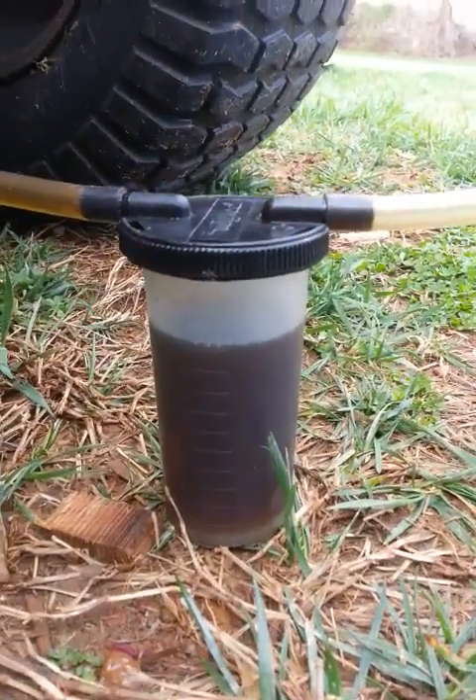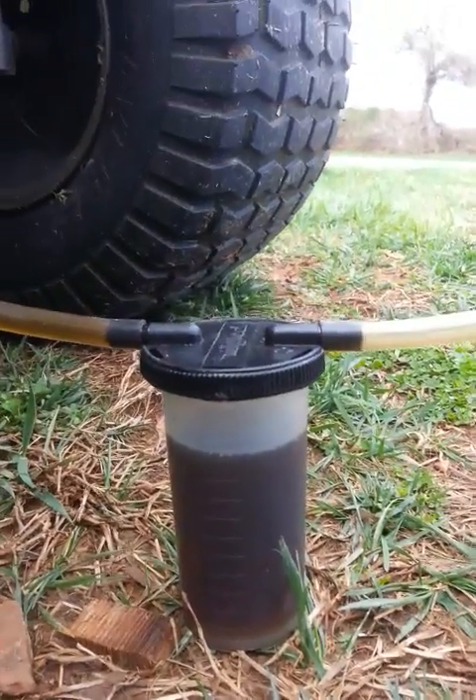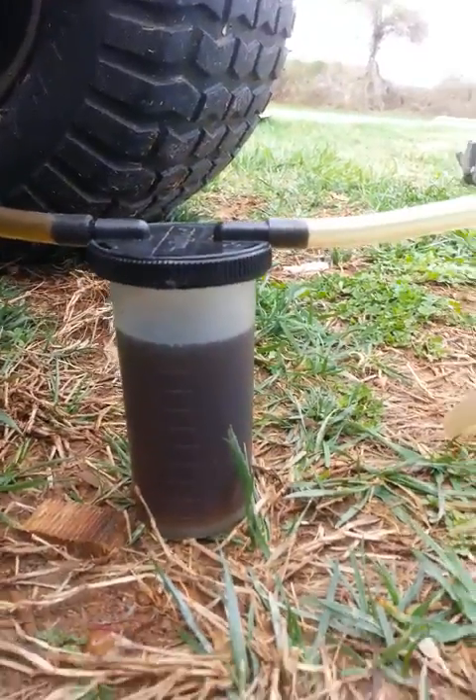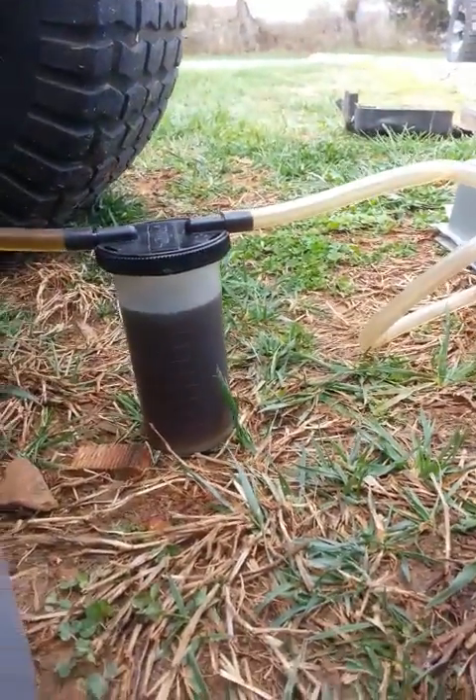This mower is only about two years old and the transmission is already starting to slip once it gets warm — it has lost power. This is my dad's mower, and it doesn't go up the hill like it should anymore once it's warmed up, and that's because the oil has lost its viscosity.